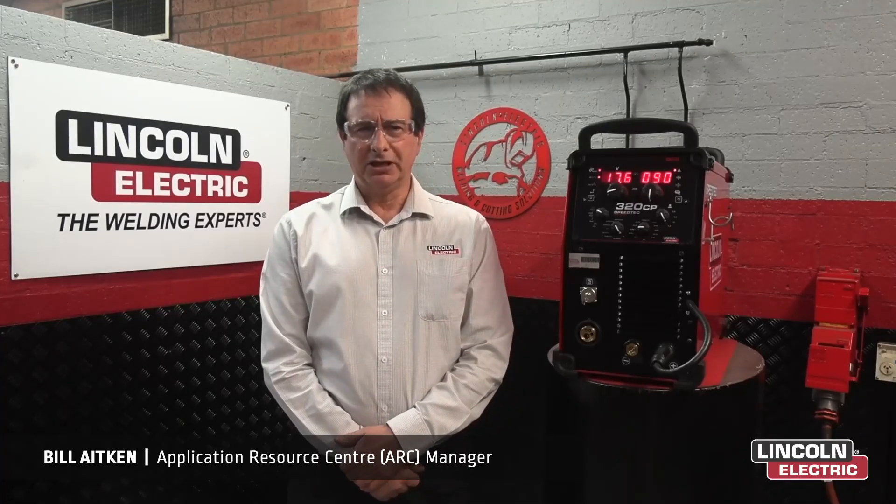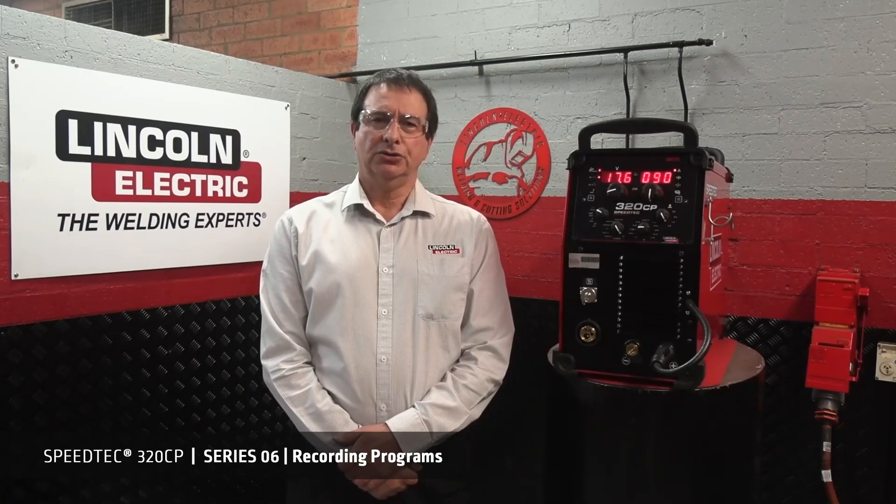Hello again. I'm Bill Aiken from Lincoln Electric, and welcome to Series 6. In this series, we're going to talk about how to record, load and lock programs.